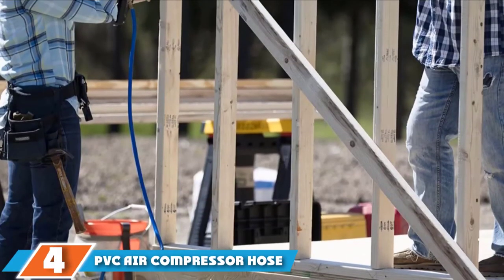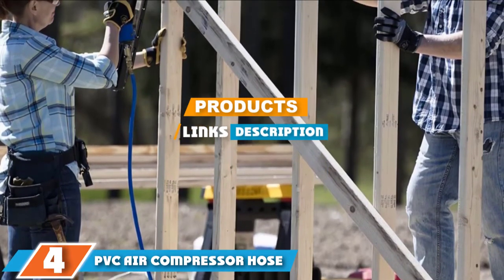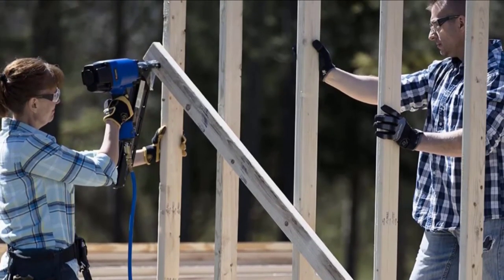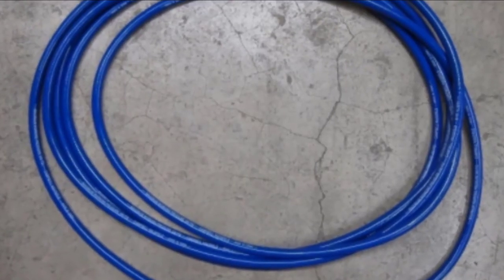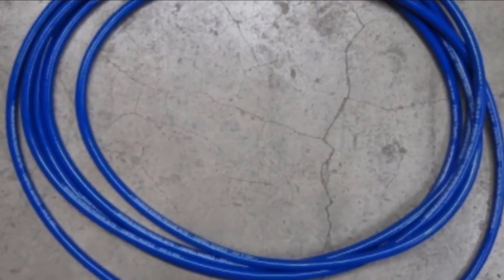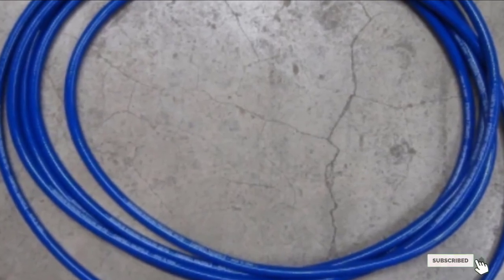Moving on to number 4, we have the PVC Air Compressor Hose. This PVC air hose from Campbell Hausfeld is a highly capable piece of equipment whether you are working on DIY projects at home or on a building site every day. It has a 300 PSI maximum working pressure so that you can achieve high performance for all your projects. It comes with a non-marring and abrasion-resistant cover that makes it extremely durable, especially when you consider it is also made from reinforced PVC.